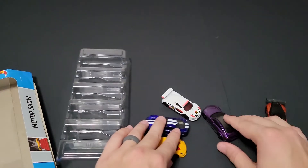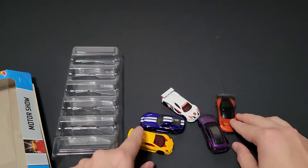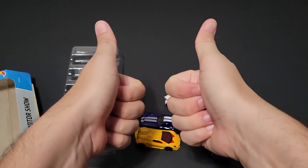This is now the Hot Wheels Motor Show, not Exotics five pack. But which one is your favorite out of this bunch? I like the Project 8 and I like the Viper — those are probably my two favorites out of this five pack. But if you found it, let me know what's your favorite in the comments below. And until the next one, have a good one.